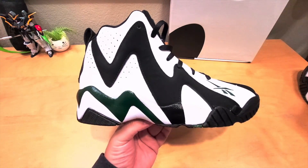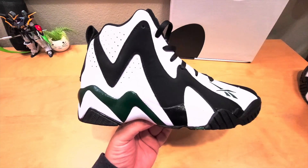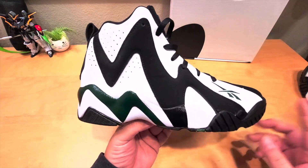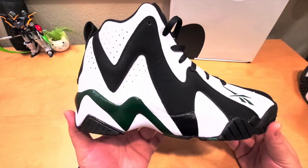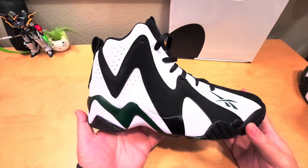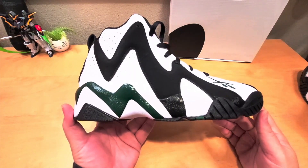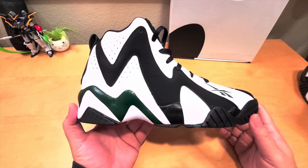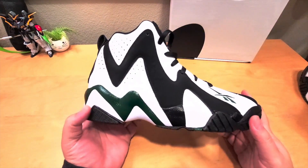This shoe came out in the 95/96 season and was worn by Sean Kemp. It was re-retroed in 2012, and in 2020 another pair came out — but I'm reviewing this in 2021, I just got it during the holidays. It retails for $120 but I got it for around $100, so 20 dollars off.